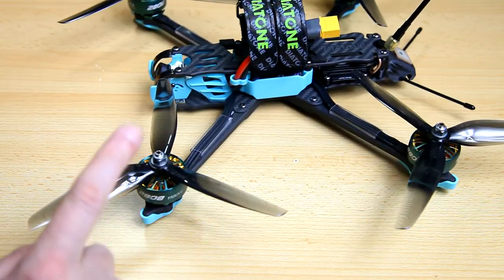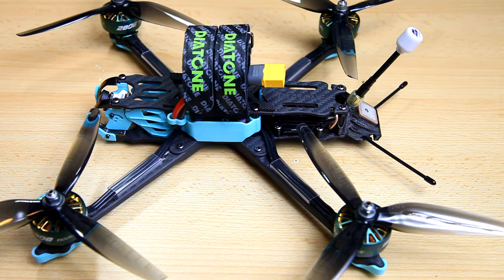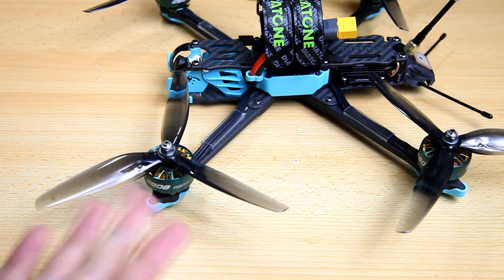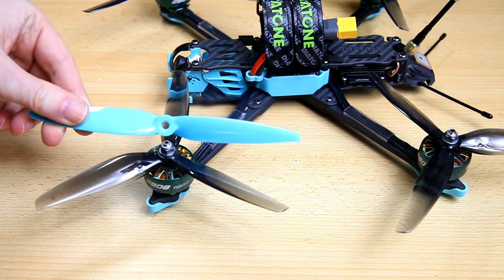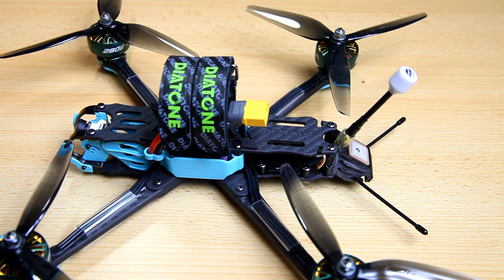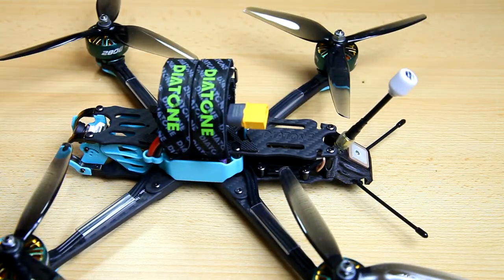With the 3-blade HQ props, the flight time suffers but you gain control. With higher kV motors like 1300, this would have been a proper powerful freestyle quadcopter. However, with these 1100 kV motors it's more a high-speed cruiser — a long range, long flight time cruiser. And that's fine. This is not so much a powerful freestyle quadcopter, even though it can do freestyle maneuvers easily. It's more geared towards long flight times and efficiency.